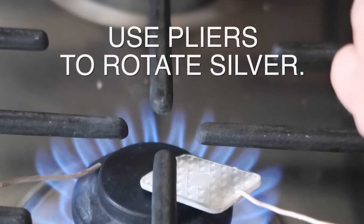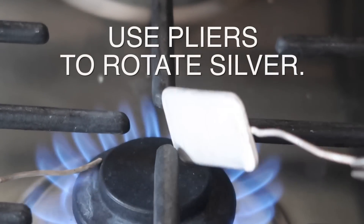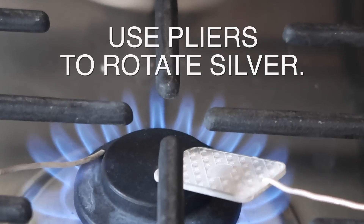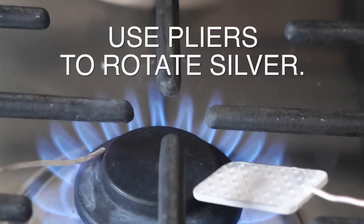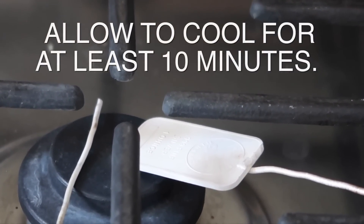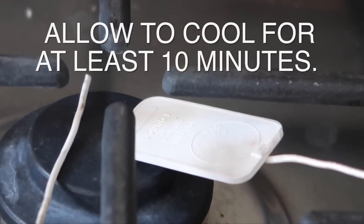Even after you turn the flame off, it's going to need at least 10 minutes to cool down. Trust me, you will burn yourself very badly if you try touching any part of the silver during this process. When the bullion bar and the rod have turned white, simply turn off the flame and leave them alone for at least 10 minutes. You're done.